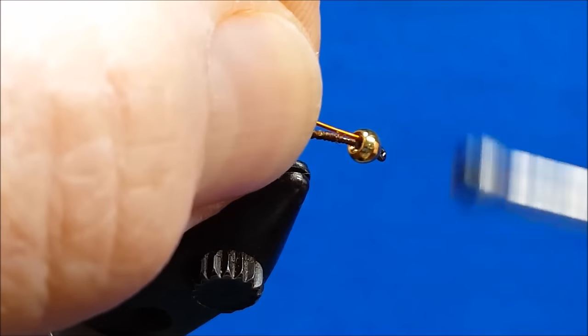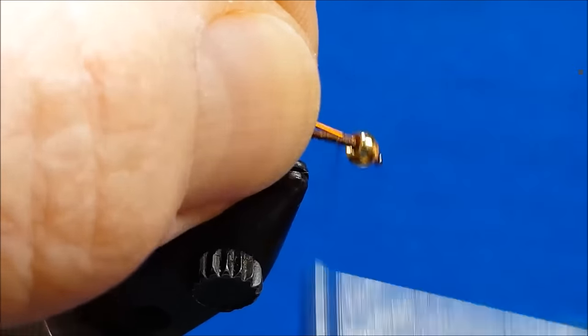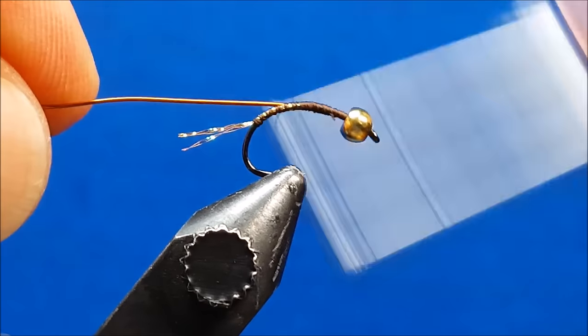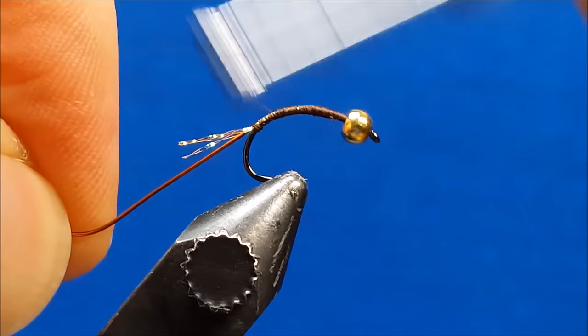After this, come in along the far side of the hook and attach the wire, making sure that as you wrap rearward, the position of the wire remains fairly parallel to the hook shank itself.